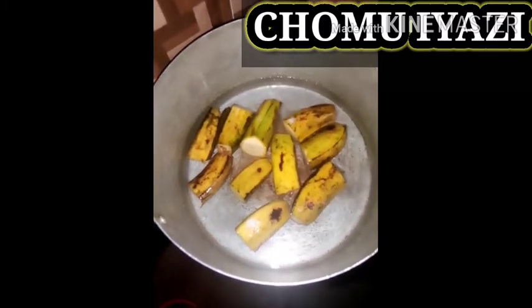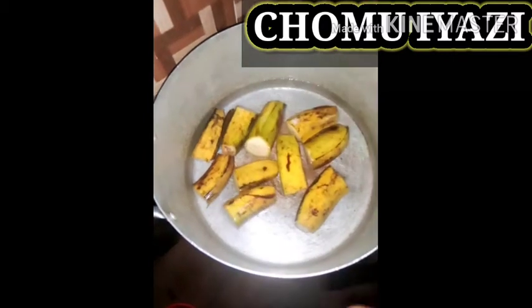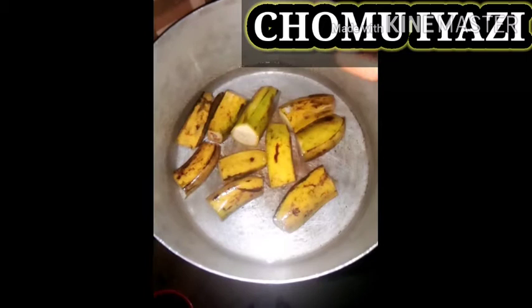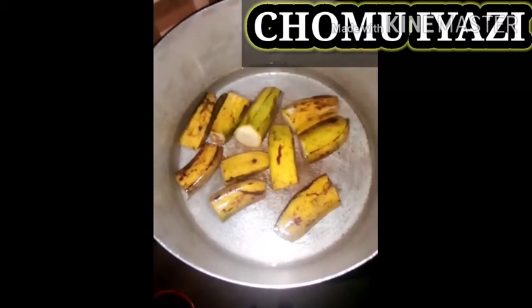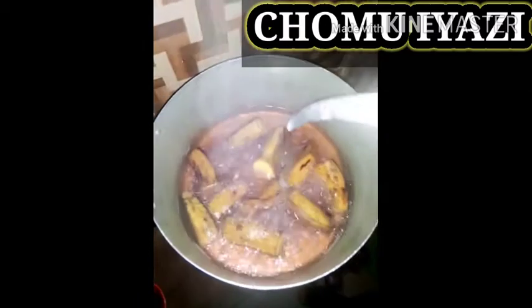We're going to boil it for about 10 minutes so that it will get soft — everywhere will be so soft — making it easy for you to peel off the skin and make it look beautiful. Our plantain is ready; as you can see, the water has changed color to dark brown.